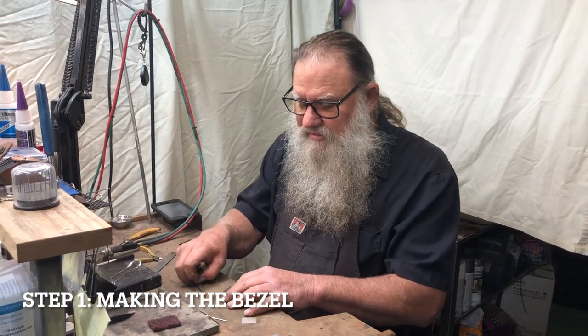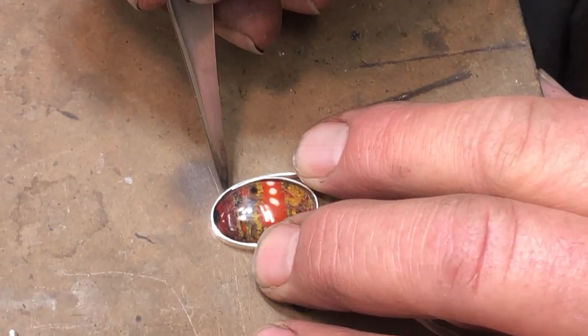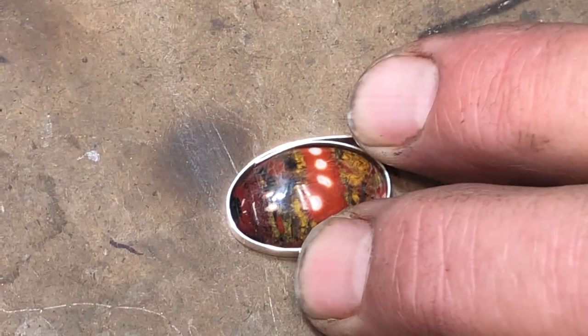This set of pliers is extremely helpful in forming the band. The first step: we're going to take our bezel wire and form it tightly around the stone. Once that's completed, we're going to mark it where the two ends intersect, and then we'll cut it to length.